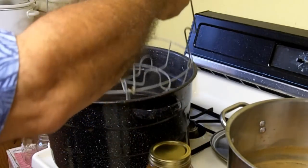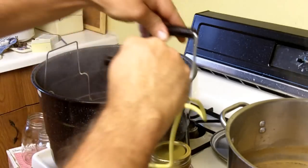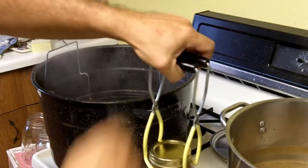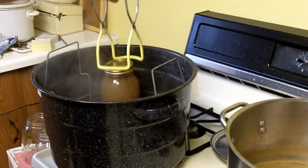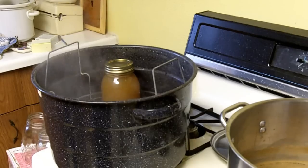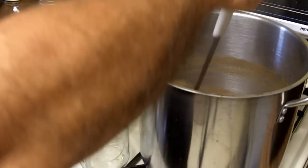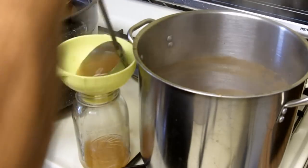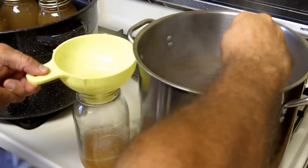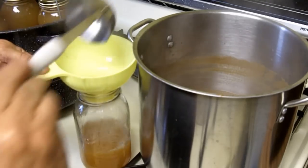This rack holds the jar in the water bath. I'm just canning pure apple juice today. I haven't added anything to the juice — no sugar, no pectin.